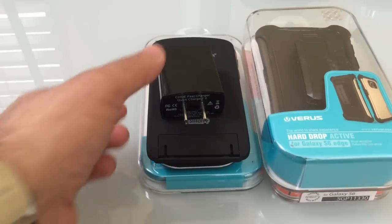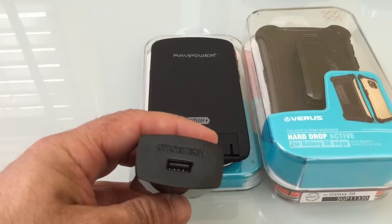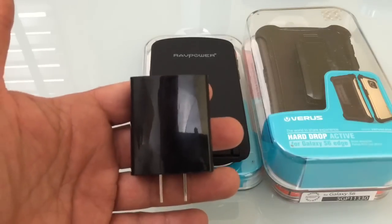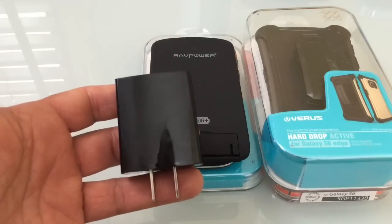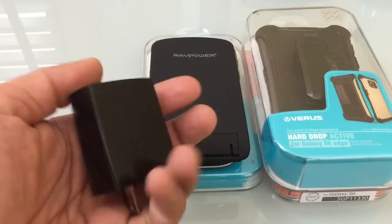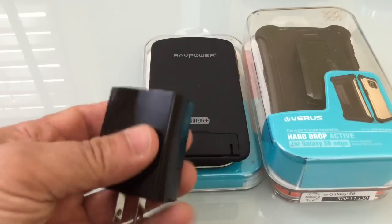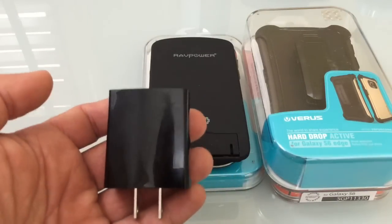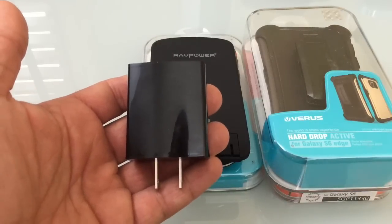The next accessory is also from Chotec — this is a quick charger you can use while you're in your office. One charger will come with your S6 which you can keep at home, but this gives you an extra one so you don't have to carry your charger with you everywhere. This supports the quick charging 2.0 technology available on the S6.